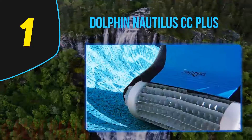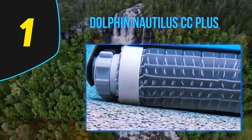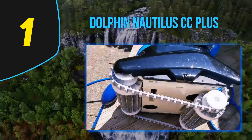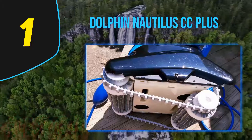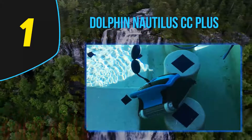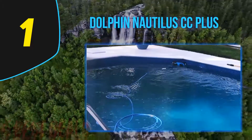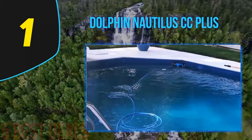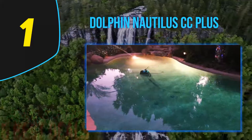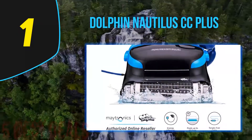Coming in at number 1: the Dolphin Nautilus CC Plus. The Dolphin Nautilus CC is on the cutting edge of pool cleaners, combining the latest technology with a great work ethic. Setup is surprisingly quick and easy — simply plug it in and press a button. The automatic scheduling means you can set the robotic cleaner to run every day, every second day, or every third day. The dynamic and powerful scrubbing brushes make light work of stubborn dirt and built-up algae, and the clever clean technology ensures every inch of your pool is cleaned within just a couple of hours.